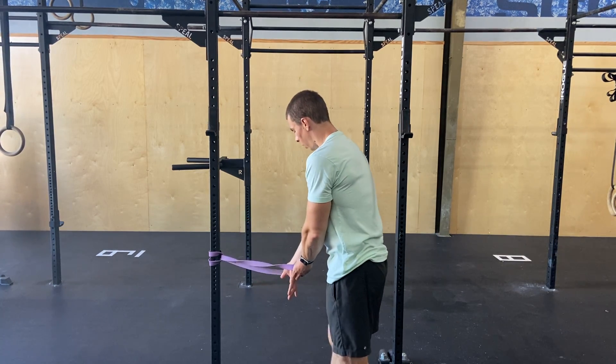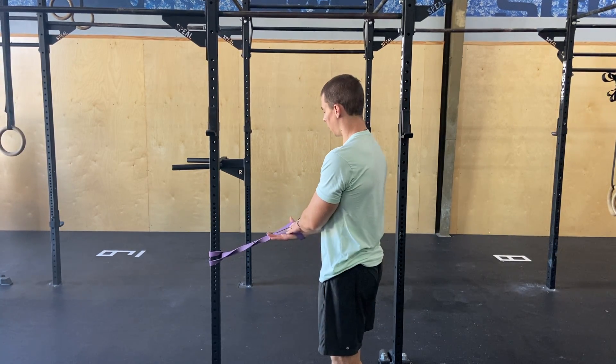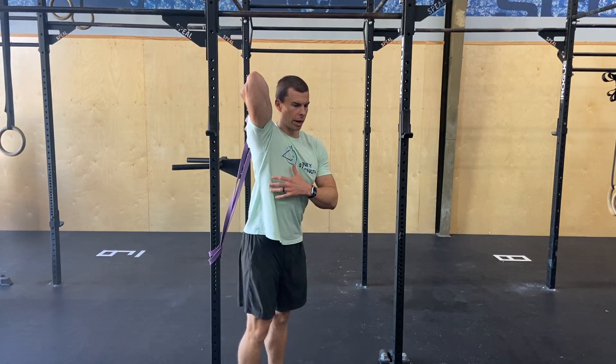With a band about hip height, you're going to put one hand through, palm up, walking it into that band, turning it on around.